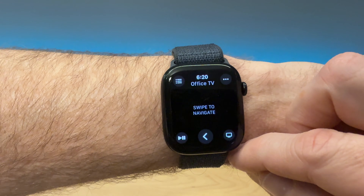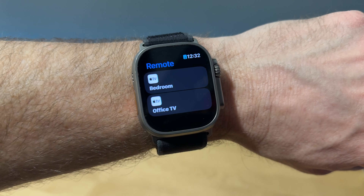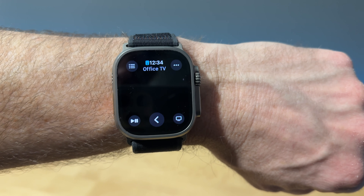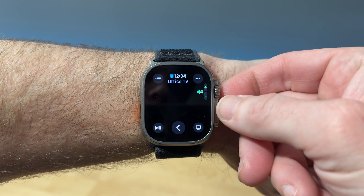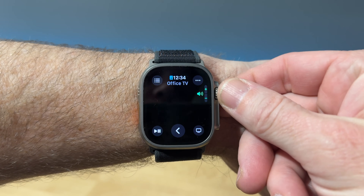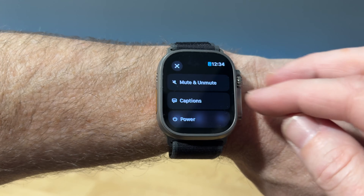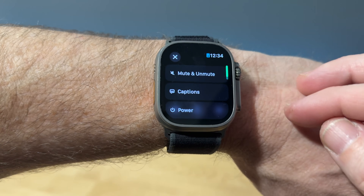Another media use is controlling your Apple TV. There is the dedicated Remote app that is meant for controlling Apple TVs. If you launch that Remote app, it's gonna show you the available TVs. And if you select one, you're gonna have most of the controls you have on the remote — play, pause, the menu button, the back button. And if you click the three dots, it opens up some additional control options such as mute and unmute, captions, and power.